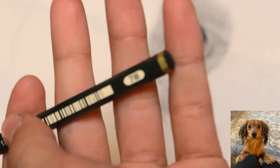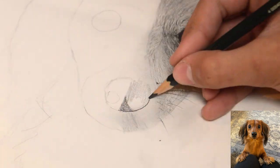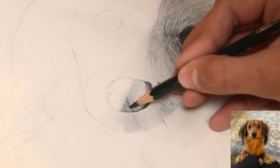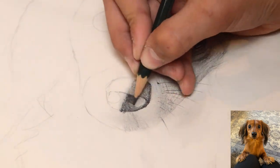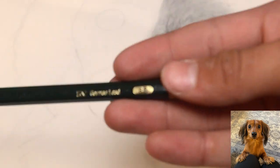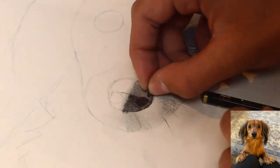Moving on to the nose, I'll be using a 7B pencil to do the base shade of the nose, and use an 8B pencil to draw the inside. I have to add highlights and finish the other half, all whilst using the 7B and 8B pencils.